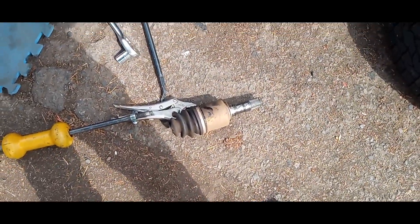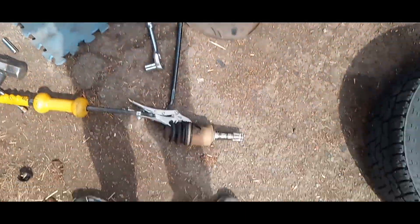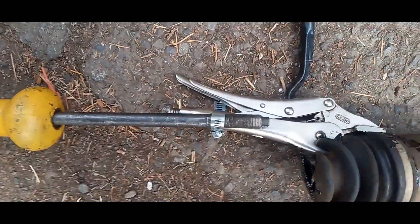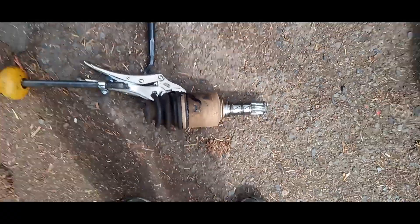I refabricated my CV axle slide hammer extractor 9000 and it got that out so easy. That's absolutely the way you do that every time — don't be beating on these things or trying to pry them out. Cut a hole in the boot, grab the cup with the vice grips, attach the vice grips to the slide hammer, tunk tunk tunk, she's out.